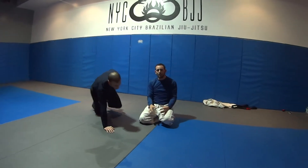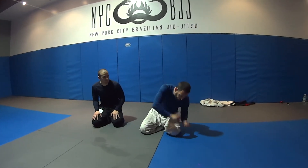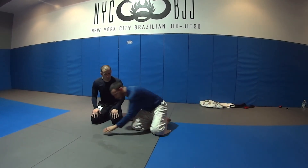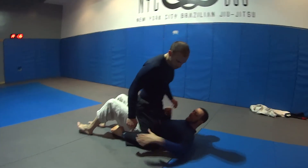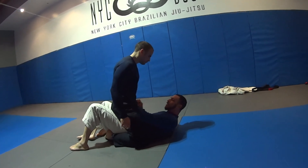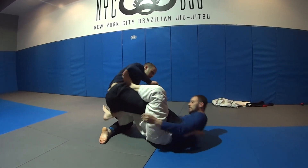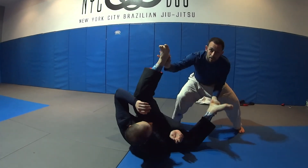Remember, the big key: reduce the friction by getting your hip off the ground, so when I hit the escape, I'm not just pushing his leg — I'm using my hip to push his leg back, and my forearm is just blocking his leg. So my hip is going to push this leg out, and my forearm, when I get here, just keeps his leg there. Hip, hip pushes his leg — one, two, and down.